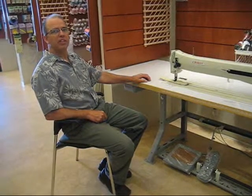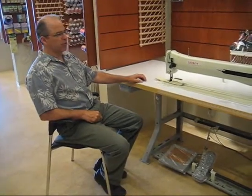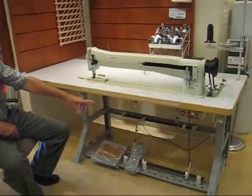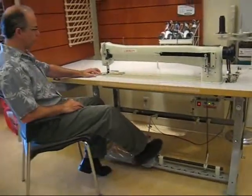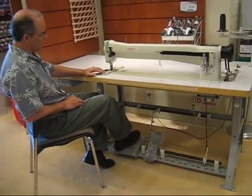Hello, this is another sewing machine — a walking foot, long arm, 30-inch from Mason Sewing Machine. This particular machine has a quiet control speed motor, and it allows somebody to sew with accuracy and with sewing control.